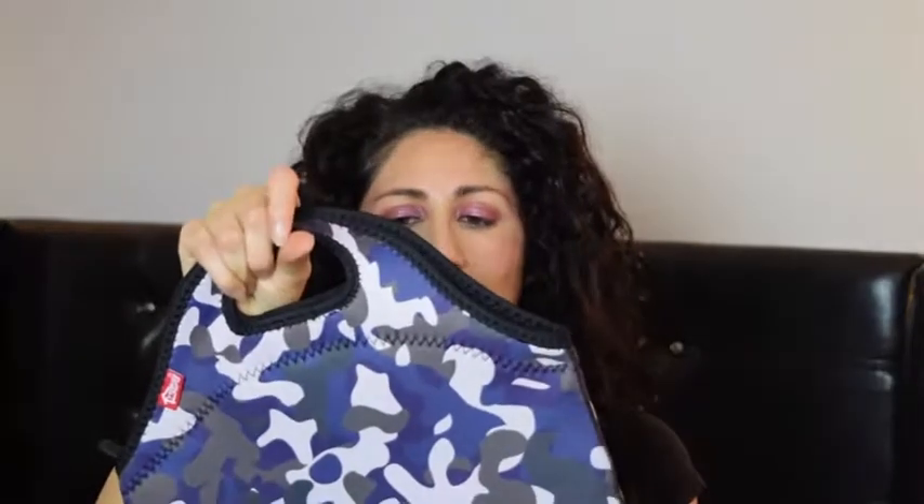The attention to detail with the stitching — it's thick stitching so it's going to last you a long time, but it's just so detailed. It's really everything a woman would want or a man would want. A man wants a durable lunch bag, but a woman wants that extra detail put into it. They covered it all with this — it's absolutely gorgeous.